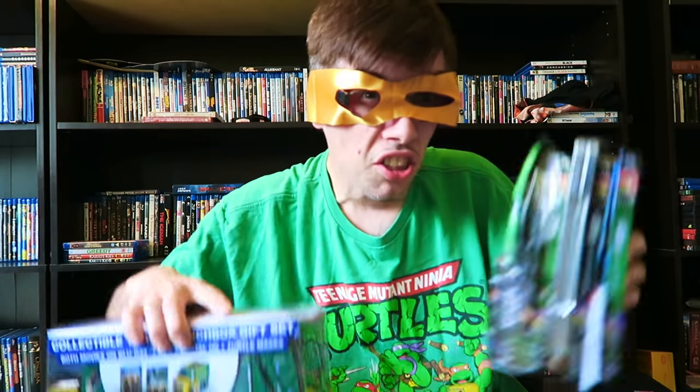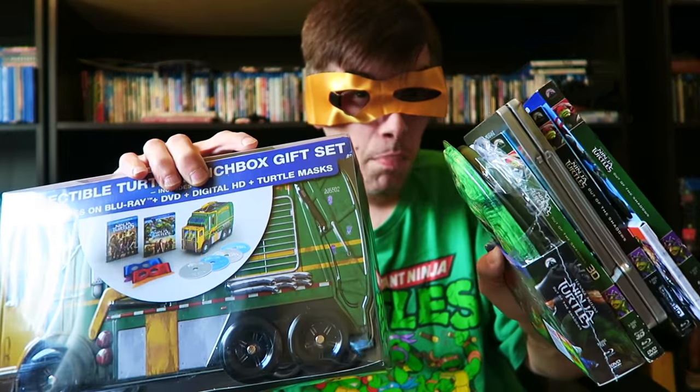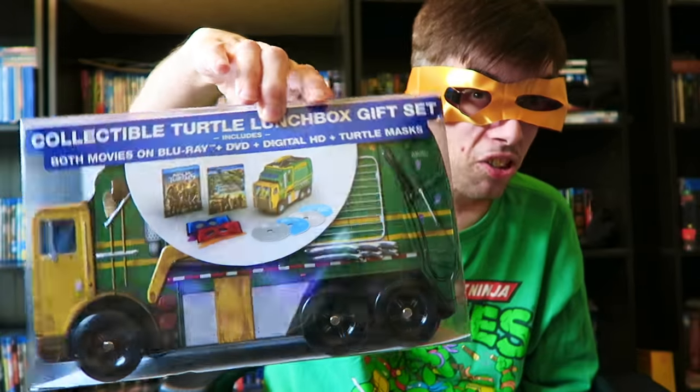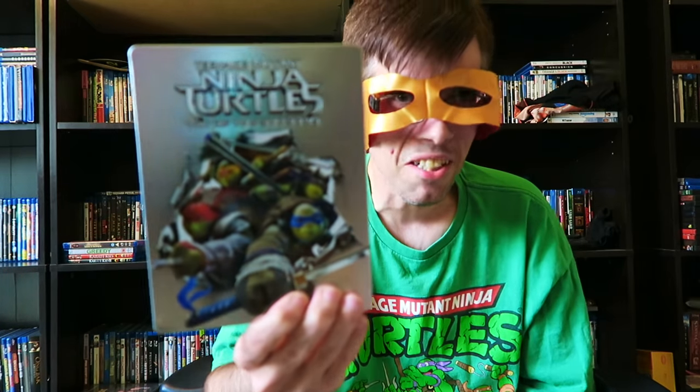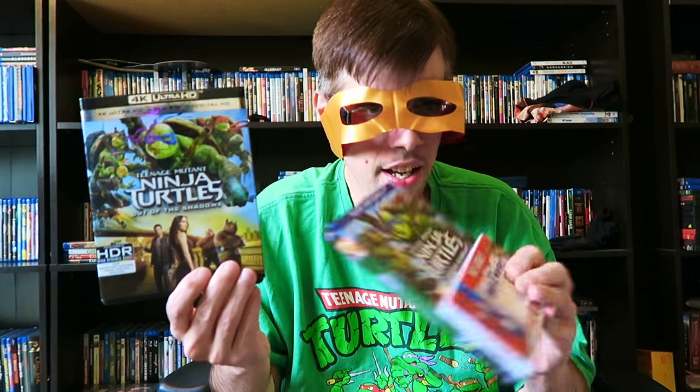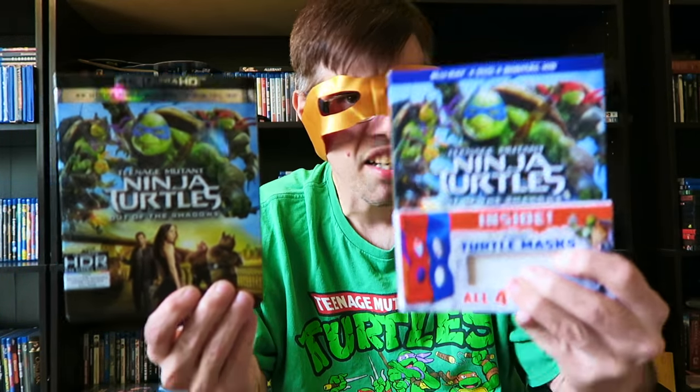I just got done unboxing all the editions of Teenage Mutant Ninja Turtles Out of the Shadows that just got released today on Blu-ray. Let me know which edition you're going to pick up this week — the collector's lunchbox edition, the limited edition from Amazon, the Best Buy Steelbook, the Target exclusive shell version, the 3D edition, the 4K Ultra HD, or the regular edition. The 4K Ultra HD is the one I highly recommend because the picture quality is outstanding.